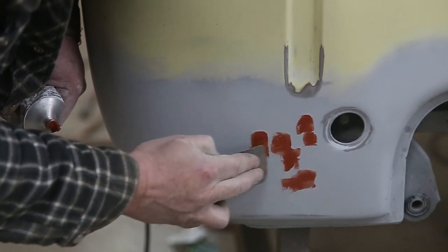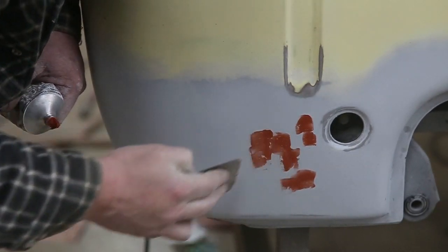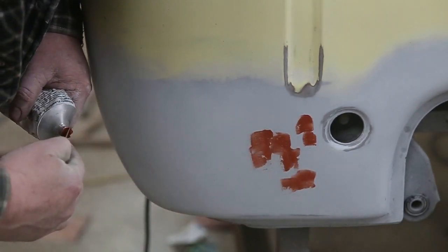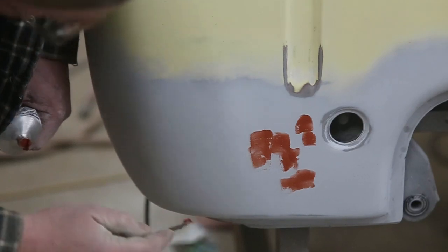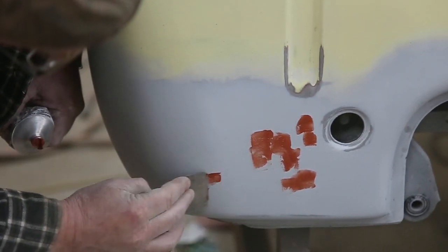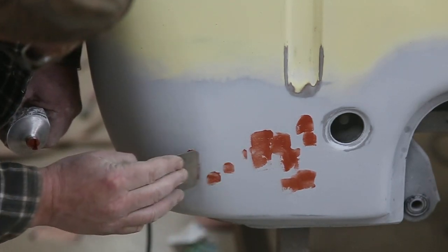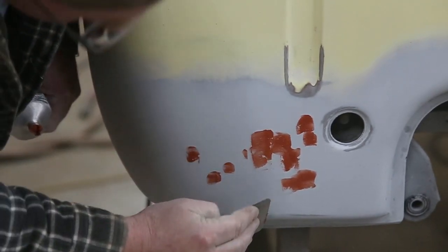You're wondering why we're doing such a good job on the bodywork — well, I don't want this to look like somebody's first job. I really want this to look like it just came out of the factory, and things were pretty straight back in 1956, so we'll make it look good.